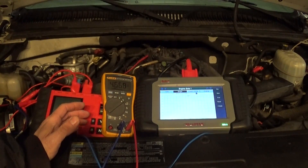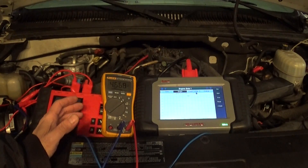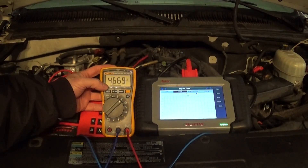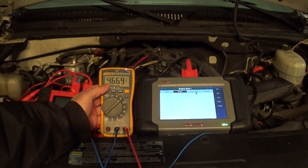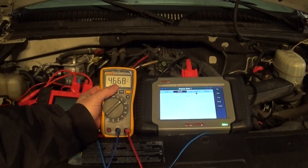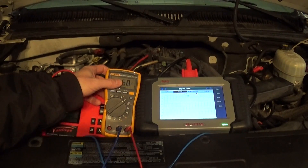If I have a signal wire that is partially shorted to ground, this voltage will be pulled down — maybe to two volts or one volt, depending on what the resistance is on the circuit.